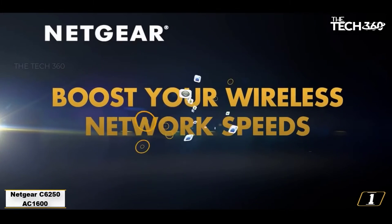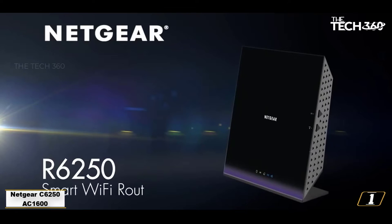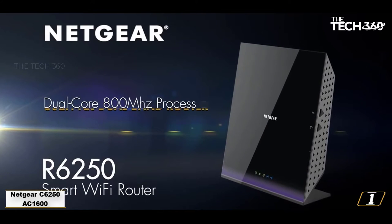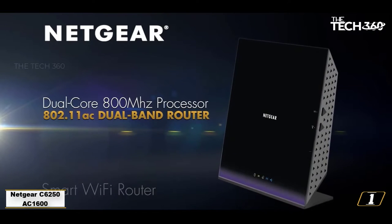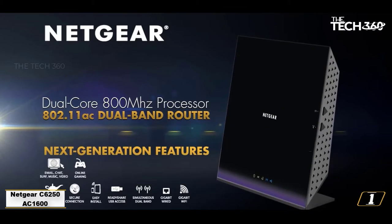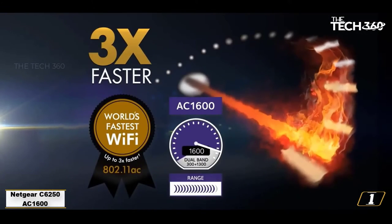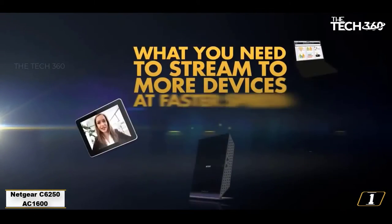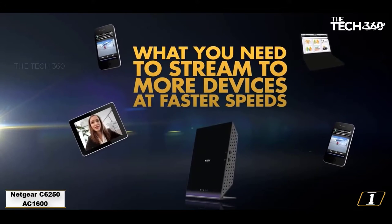Starting at number 1: the Netgear C6250 AC1600. This Netgear model is mature, cheap and reliable. It will work great with Xfinity speeds of Performance Starter, Plus or Pro, up to 150 Mbps. You'll notice streaming HD videos is much faster with this device. Many users noted that the Netgear was extremely easy to set up and quite straightforward to use.